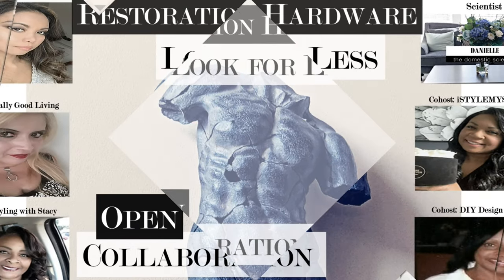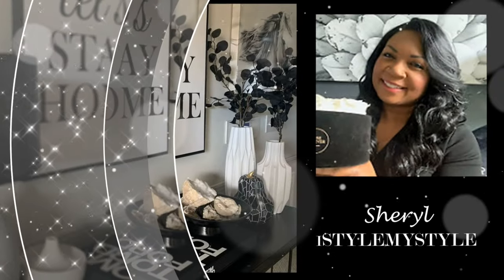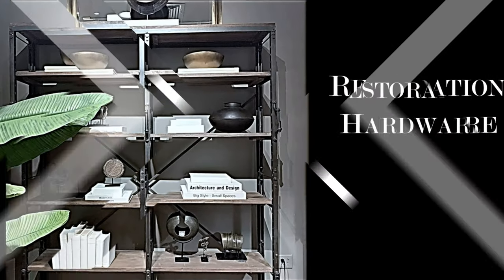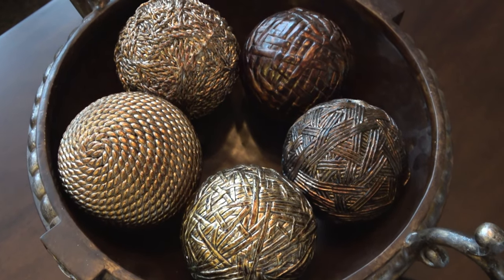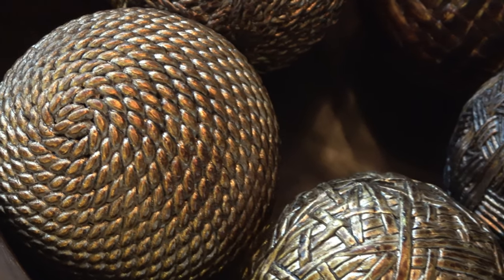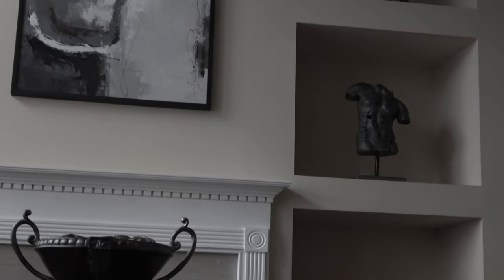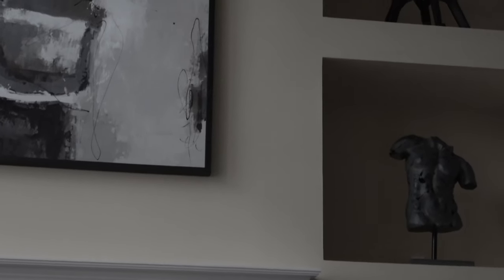Today's video is part of a YouTube collaboration entitled The Restoration Hardware Look for Less 2020. The hosts for this collaboration are myself, Danielle the Domestic Scientist, and Glamour Ellen. The co-hosts are Styling with Stacey, Really Good Living with Lady Phoenix, Cheryl of I Style My Style, and Candy of DIY Design by CCW. Be sure to check out each of the hosts' channels as well as the collaboration playlist — there are a lot of YouTube content creators out there doing a restoration-inspired look for less. I'd love to hear from you, so leave a comment below and let me know what you think of my restoration-hardware-inspired living room.